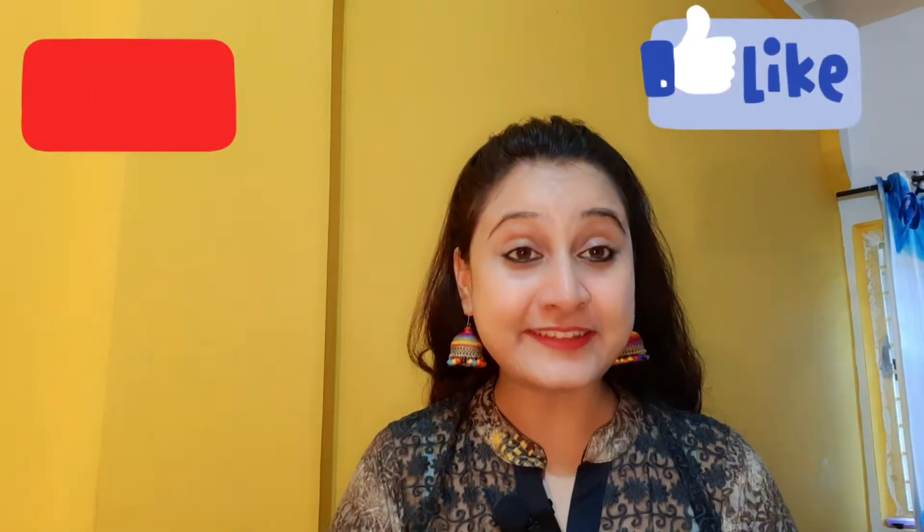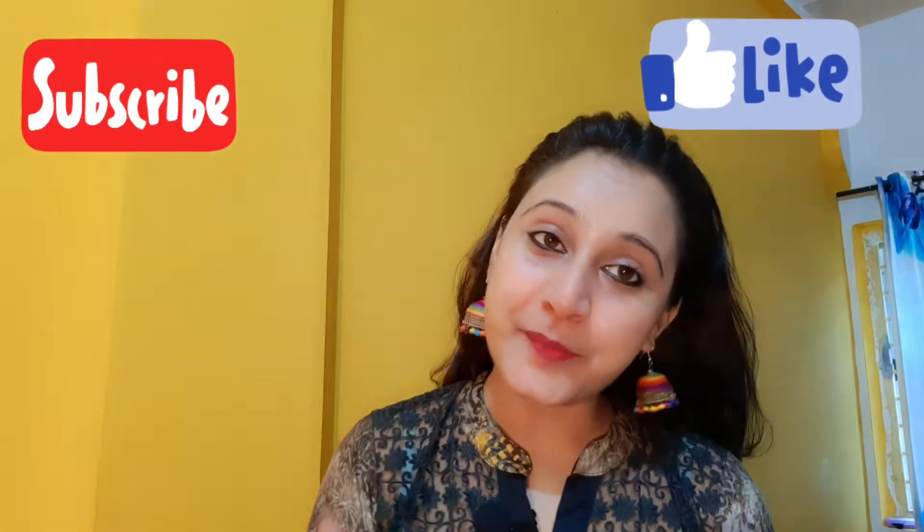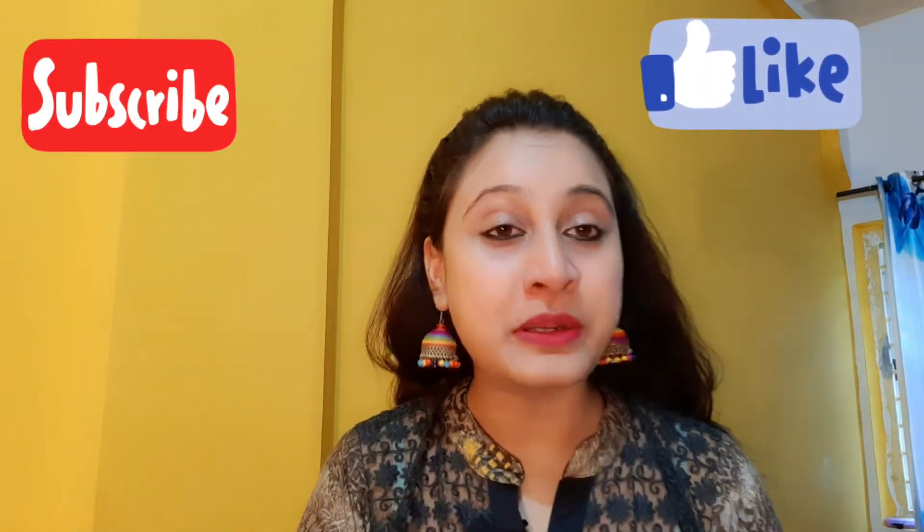Hey friends, welcome back to my channel. How are you? I hope you will be good. Our side is side clone. What is your side? Please tell me in the comment box.